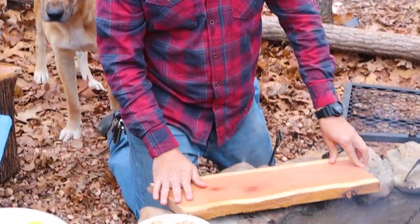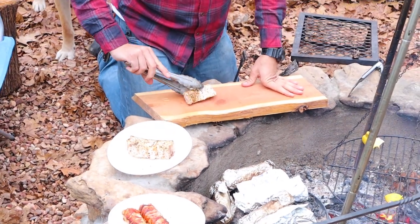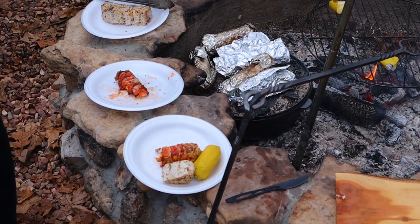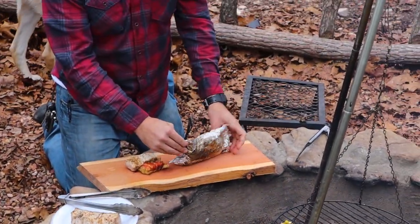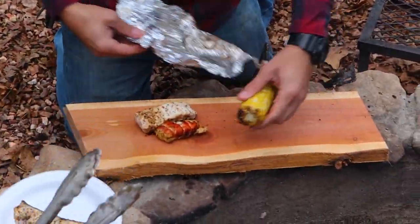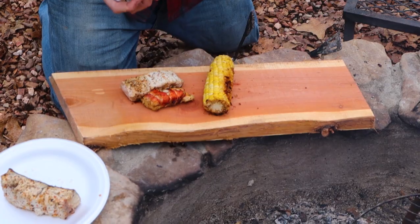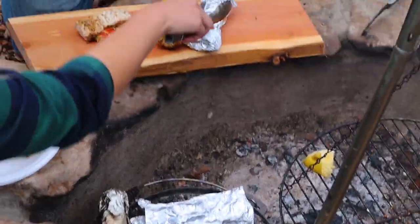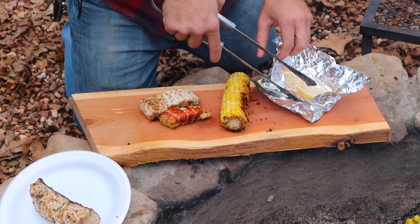Alright guys, now we're gonna make our plates. We've got the swordfish, lobster tail, some corn, and there's potatoes in there too — off grid. That's what I'm talking about baby. That corn is good. There's some other fish too — yeah, salmon. What is that, tuna fish? Do we each get our own? Yes. Holy cow. What's this, like Thanksgiving or something?